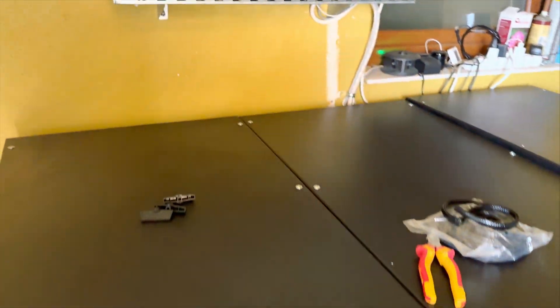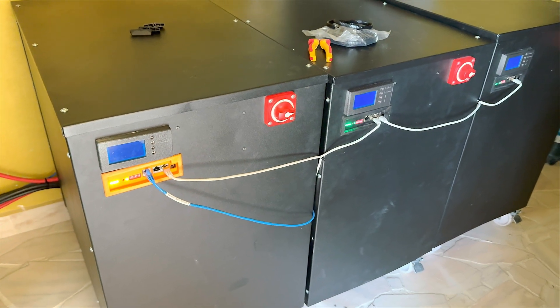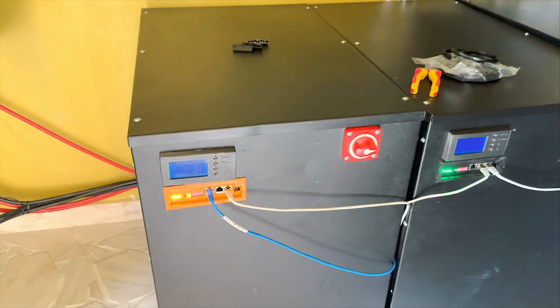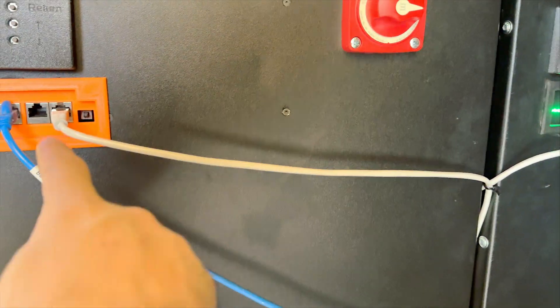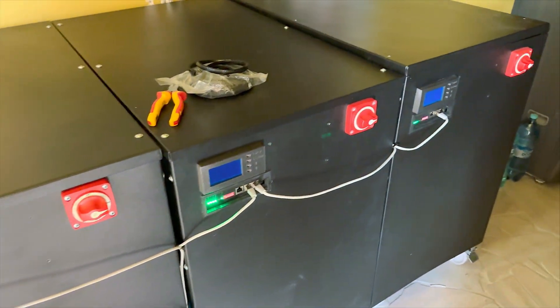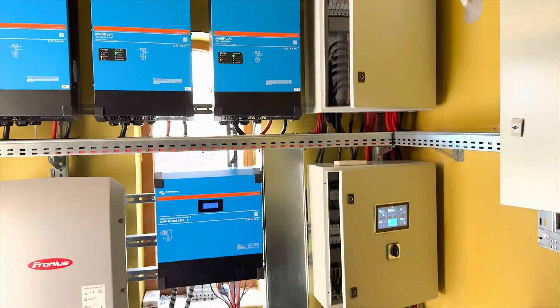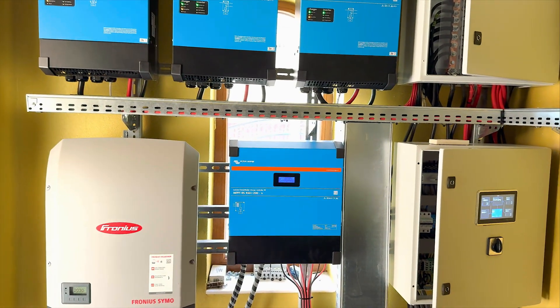Now let's move to the batteries, which are the pièce de résistance of this system. This is a DIY battery module — there are three separate batteries, each with around 33 kilowatt-hours of storage. They have a BMS from Seplos: one master and two slaves, communicating together, and the full capacity is connected to Victron. The batteries come from an electric car — the Hyundai Kona. We removed the case to show you the inside: 30 kilowatt-hours per pack with an integrated battery management system.